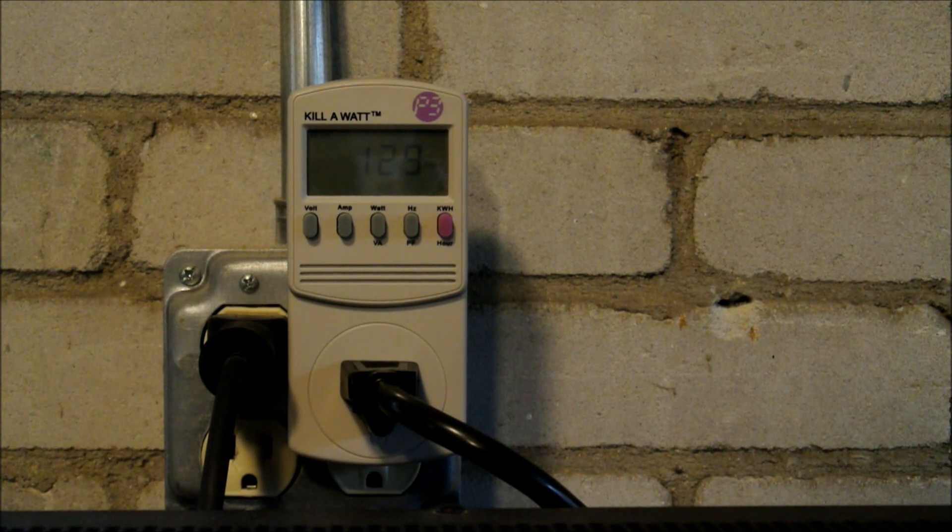This amp was designed by Nelson Pass, and his company First Watt is a sister company to Pass Labs. First Watt products are focused on low-powered amps, where he can quickly or slowly, at his leisure, design novel circuits and make small runs of them to sell. It's all pretty conservatively designed, so it's just really simple. I think it'll be very reliable.